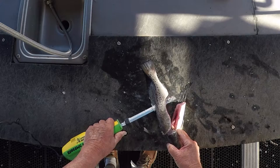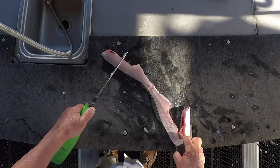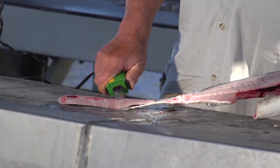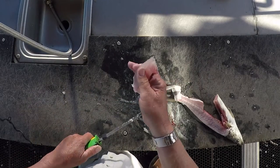Then come back fileting right along the backbone, all the way to the tail. Flip it over real easy and run that filet knife down and remove the filet from the skin. One nice little filet ready right there.